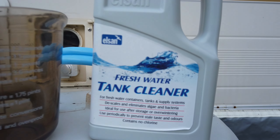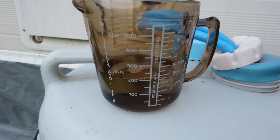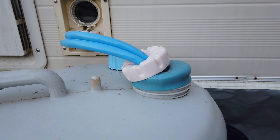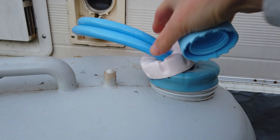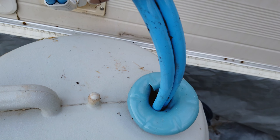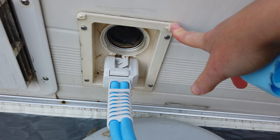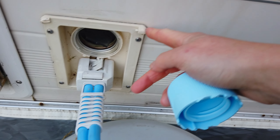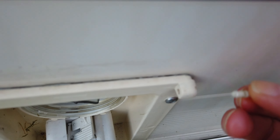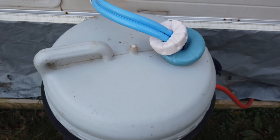The process is very simple — I've measured 200ml of the tank cleaner. I'm going to pour it into my aqua roll, top it up with fresh water, and leave it to soak overnight. As you can see, more TLC is needed — all this needs cleaning. We also lost our flap during last high winds, so we have to fit it back. I don't know why the hinges are made of plastic; it's very delicate and it just snapped.